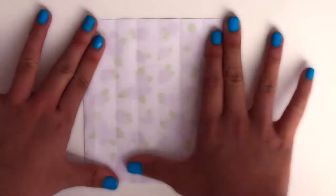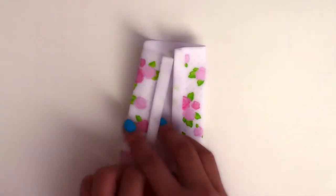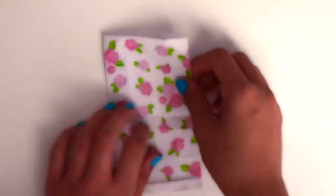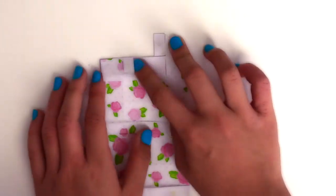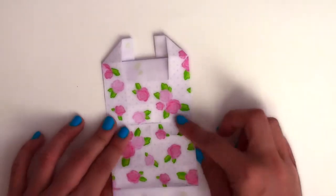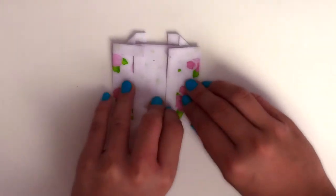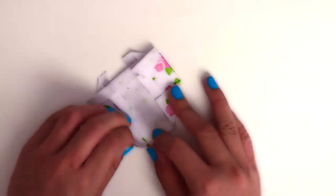Now flip it over and fold the outer edge into the middle, but you should still have a little space. And now fold the top down and make little triangles by folding one layer up. And now fold the bottom up leaving about half an inch, and folding triangles at the bottom corners.